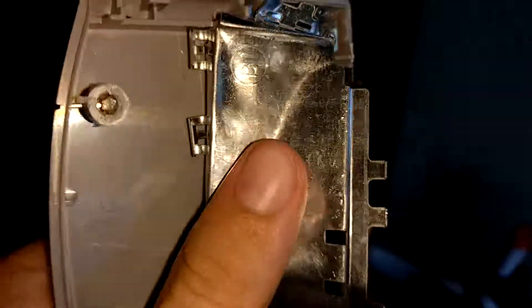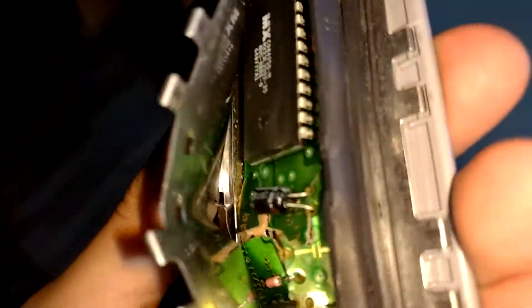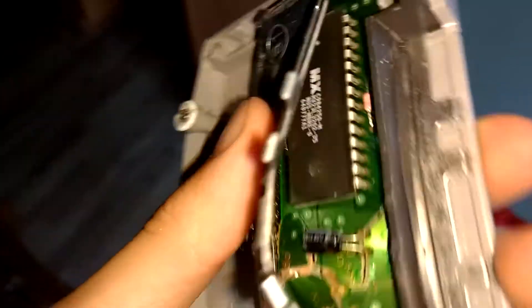I'm guessing that thing I'm pointing my camera at — I'm gonna guess that's the memory, and all that's the components to make it run, like the graphics and all that. I'm guessing this was to protect the N64 from, like, blowing up. I don't really know — I'm not like a game person — but yep, that's what's inside of a Nintendo 64 game cartridge.